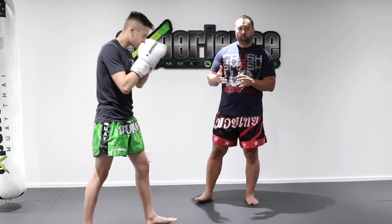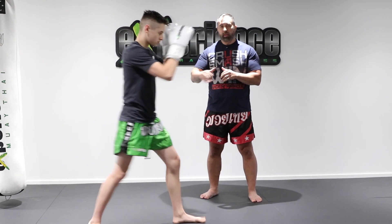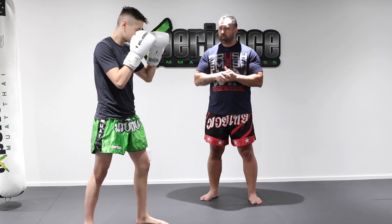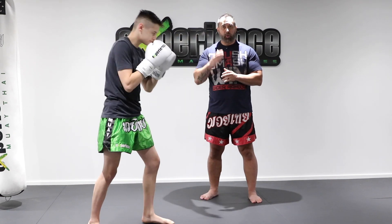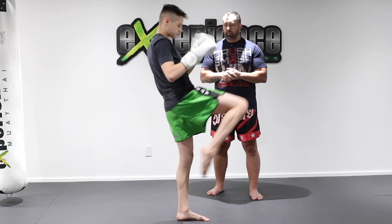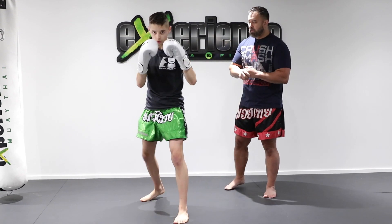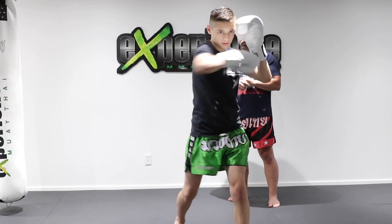Now we're going to incorporate some knees and elbows. So we're going to throw a jab-cross, reload, and then throw your right knee. As you reset your position, let's hit some elbows — elbow up, then reset, elbow to the side. So uppercut elbow, then straight elbow. One more time: jab-cross, reset, into a knee, and then two elbows. So face the camera a few times — jab-cross, knee, up elbow, straight elbow.